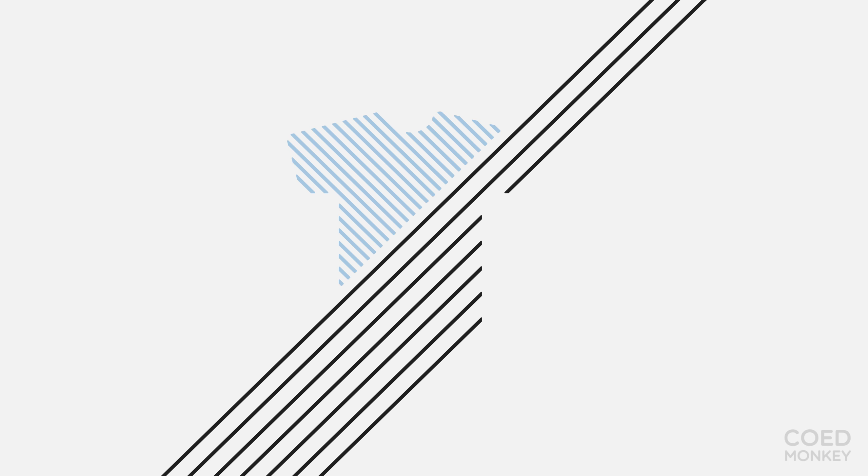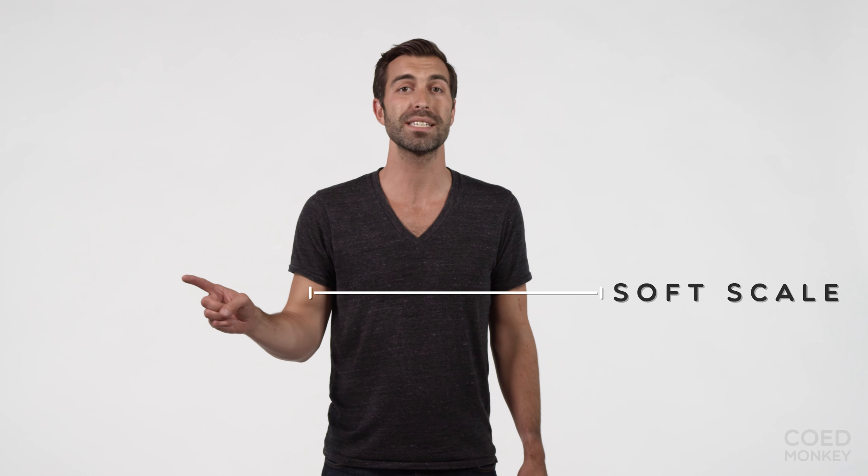We love this shirt for a lot of reasons and I guarantee when you put it on you're going to love it also. Thanks, Maya. On the COED Monkey soft scale we rate this t-shirt a 2. Thanks for watching this video — please let us know if you have any questions, because here at COED Monkey, soft matters and so do our customers.